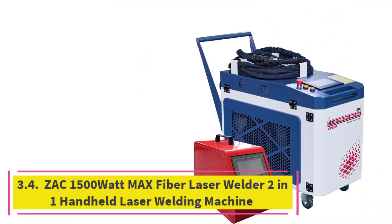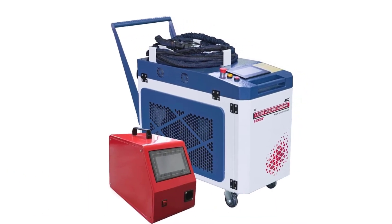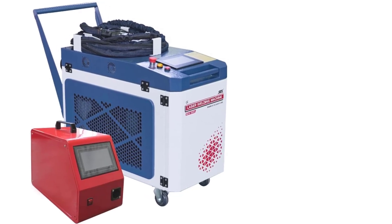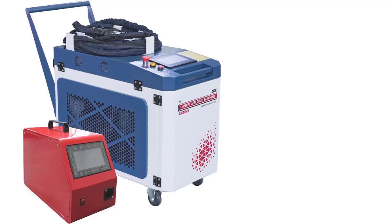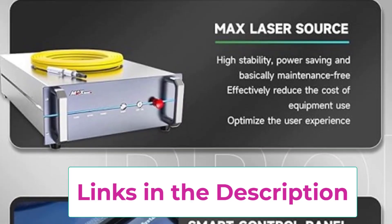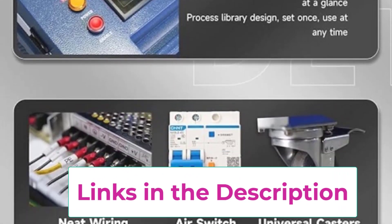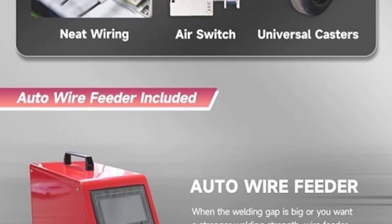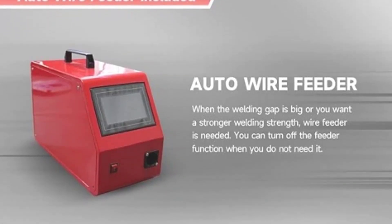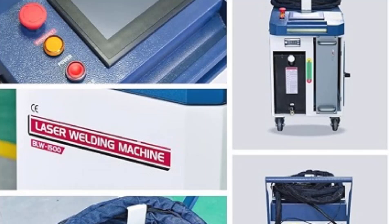Top 4: ZAC 1500W Max Fiber Laser Welder 2-in-1 Handheld Laser Welding Machine. The ZAC 1500W Max Fiber Laser Welder is a powerful and versatile 2-in-1 machine designed for both welding and seam cleaning. With a robust 1500W fiber laser, it provides exceptional performance for welding various metals, including carbon steel, stainless steel, aluminum, and titanium, making it suitable for applications from industrial manufacturing to intricate repair work. One of its standout features is the integrated auto wire feeder, which ensures a consistent and smooth supply of welding material.